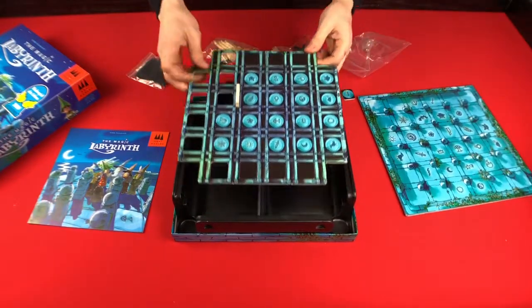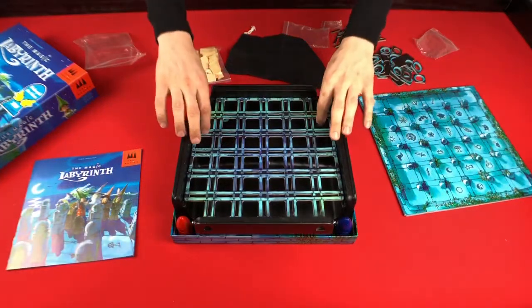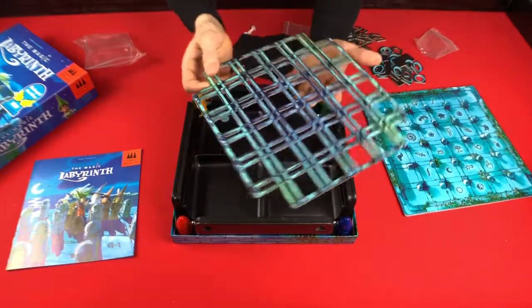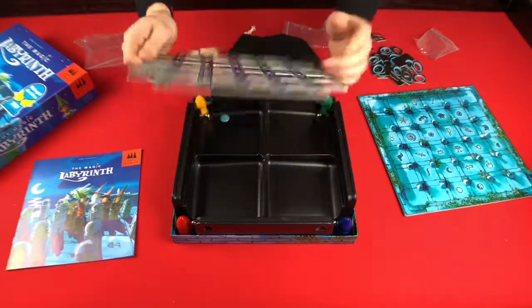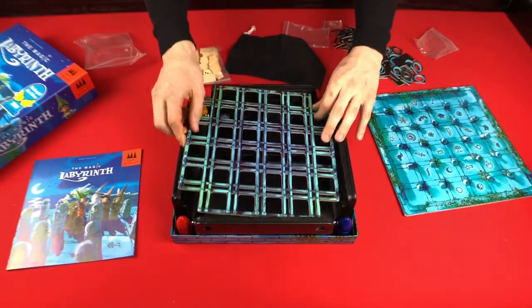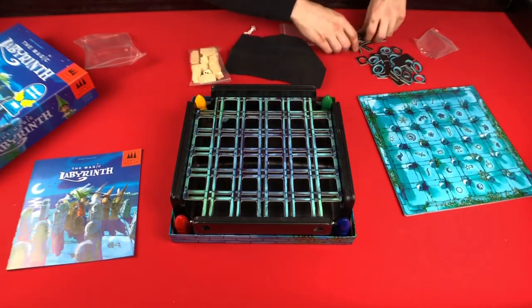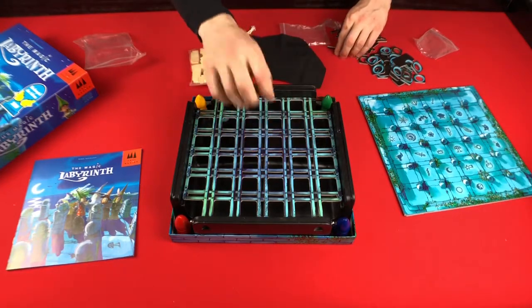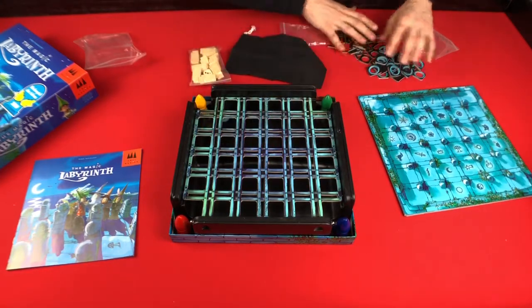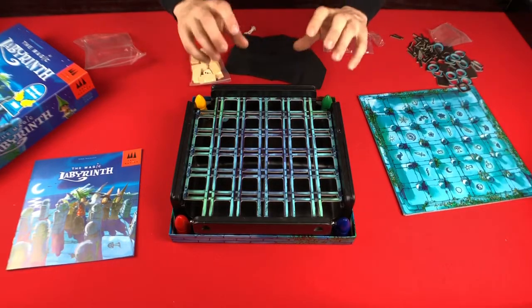I'll go ahead and punch everything out and come right back. All right, so I got everything punched out, and I will say some of these edges caught a little bit. I think it's rather ingenious to use a piece of the actual game to double as the punch board, but some of these things were difficult to punch out cleanly. So I think it's very ingenious, but I just wish it was punched through just a little bit better.